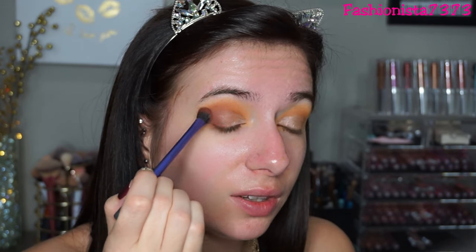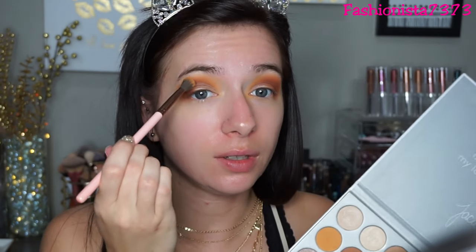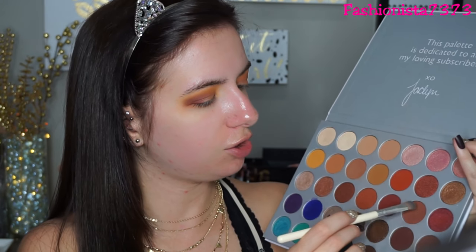I'm slowly blending this into the crease, first just filling out the outer V, then blending the rest of the product on my brush into the crease. Now I'm going back into Creamsicle to buff out the outer edges because I still want this color to be seen - it's stunning. I want to deepen out the outer V a little bit more, so I'm going into this shade called Buns. She comes up with the funniest names, but I'm just putting it on the outer V to deepen it up.